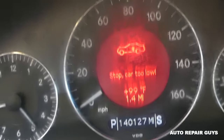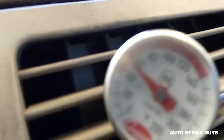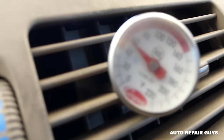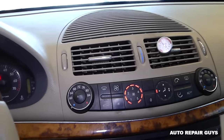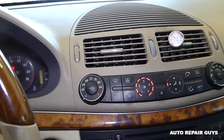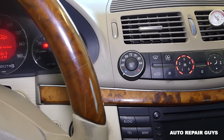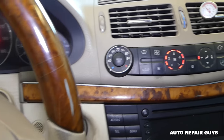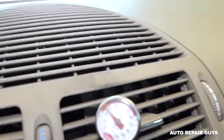Now it's dropping to 50 degrees, so you can see it definitely blows good after two cans. We'll add about half a can from the third one, and eventually it will drop close to 40 degrees, depending of course on how hot it is outside.